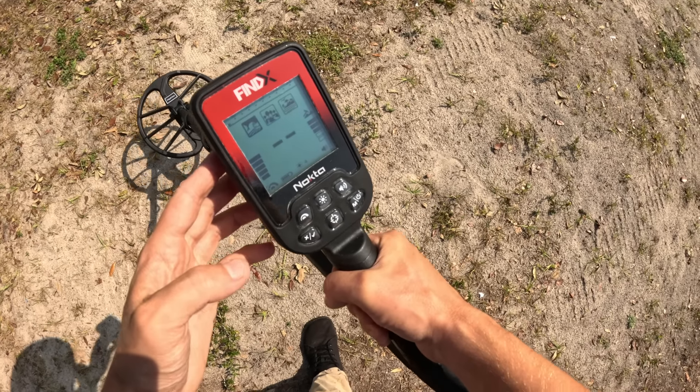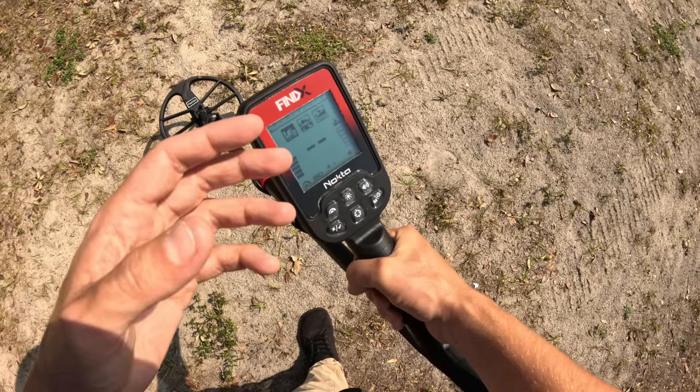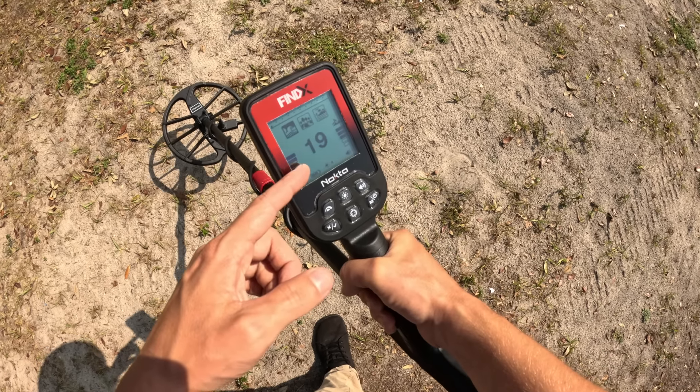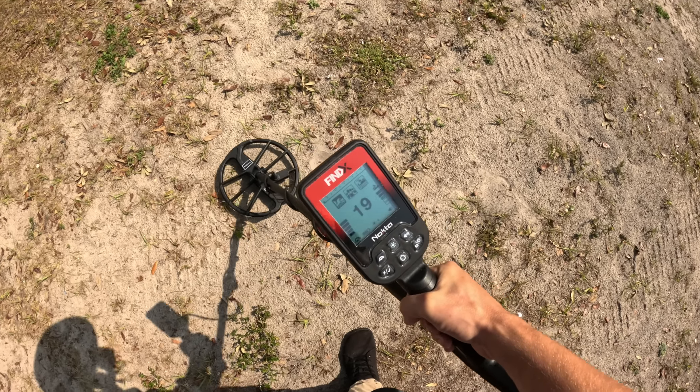I'm not really sure what to think about this, but my first signal — it's giving me a beep. I'm going to give you guys an honest opinion of what I think of this metal detector. My first beep is coming in but it's not really giving me much of a target ID, so I really don't know what to think of that one.